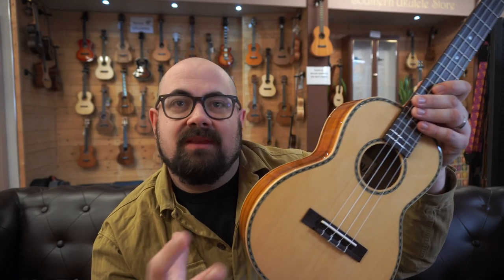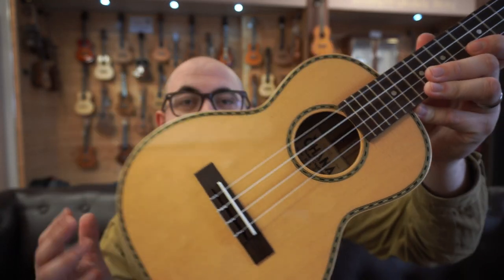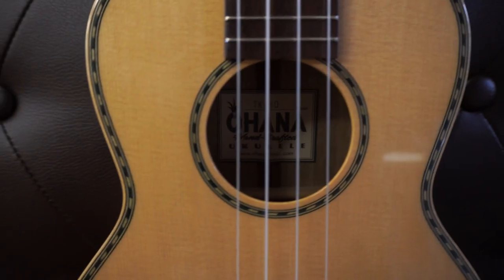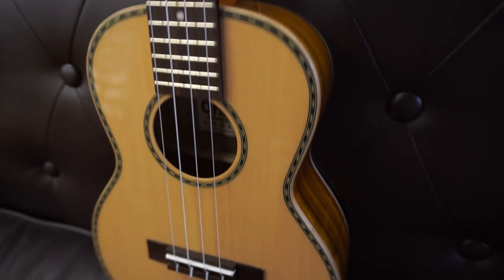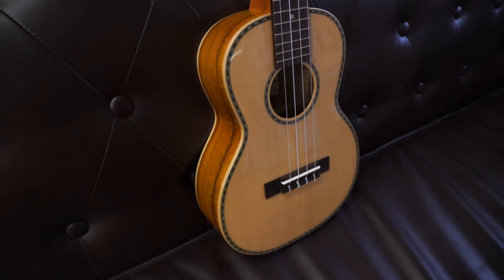So you have something that's very West Coast American in the tone woods it's made of, still much more affordable as Ohana imports these woods out to the Far East and has the instrument put together there. You have maple front and back binding to tie it all together with a gloss finish and rope binding on the front — probably the only thing about it that's quite traditional in aesthetic quality. You still have an ovangkol fingerboard and bridge with a 36mm nut width, and the face plate has the rope binding too and gold open-back tuners.